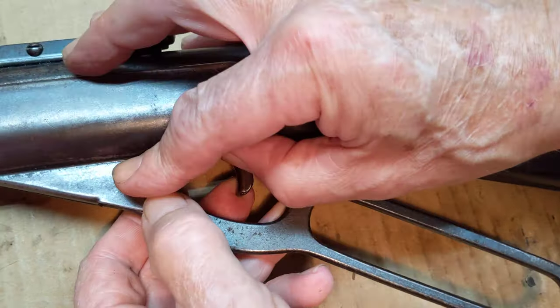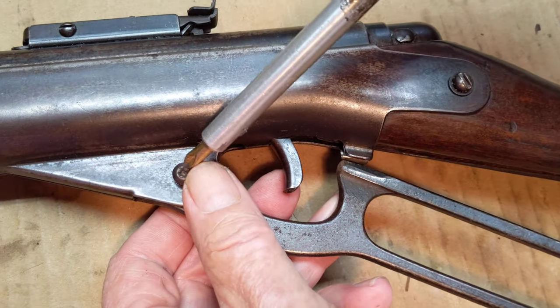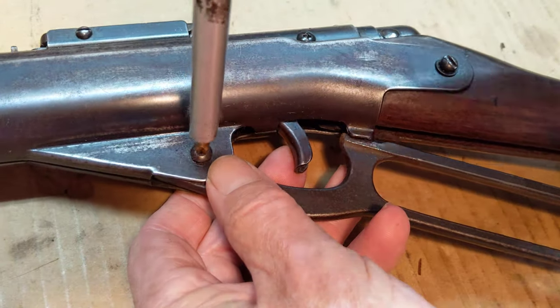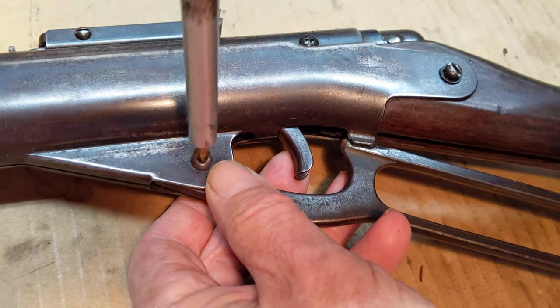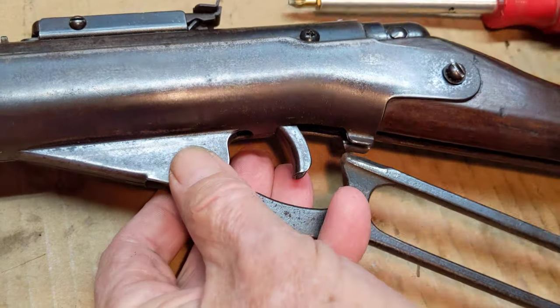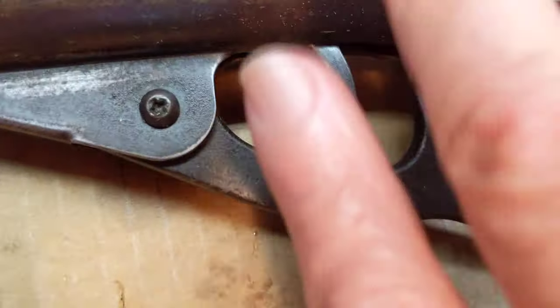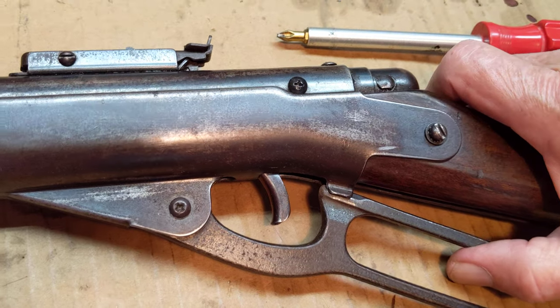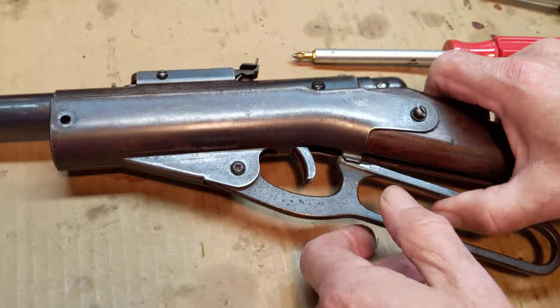When you arm the gun, it activates the safety, which is really cool. Be advised these screws that I'm reinstalling stuff with are not the factory screws, but they are Phillips - they're easier to work with when you're doing discussive or percussive maintenance like we're doing right now.